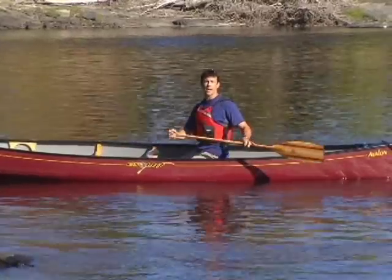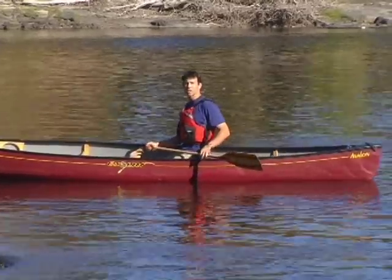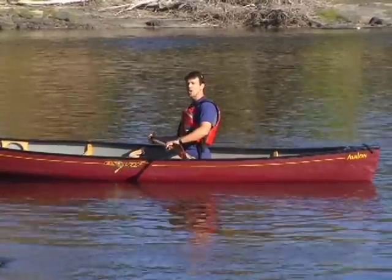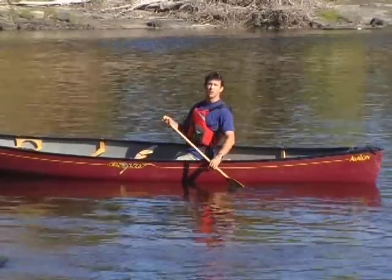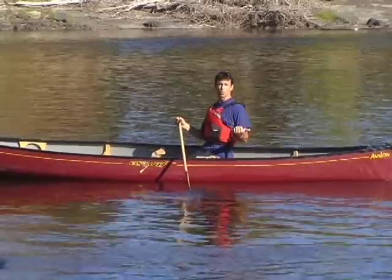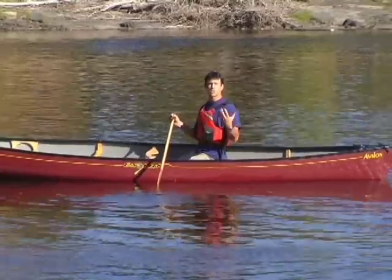This doesn't mean that you can't reach to the back of your boat to take a stroke. It just means that in order to do so, you'll have to rotate your whole upper body so that your arms stay within your field of vision. Of course, this also encourages the last golden rule we just looked at, which says rotate your torso.